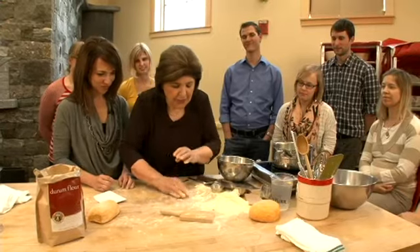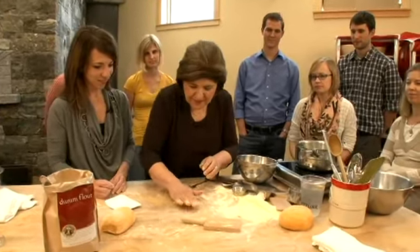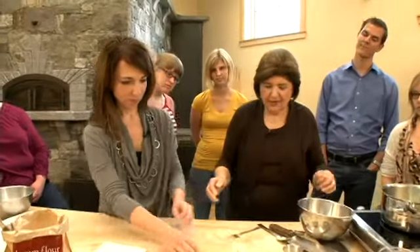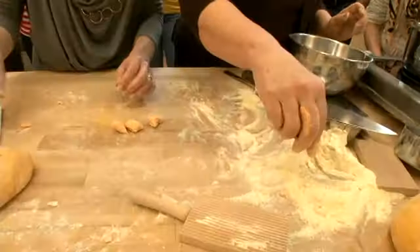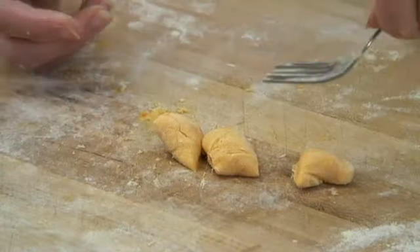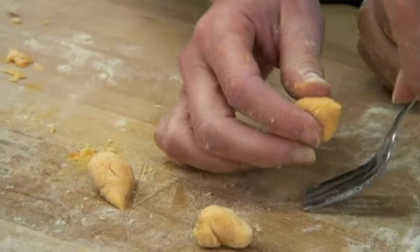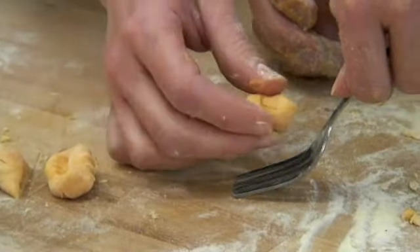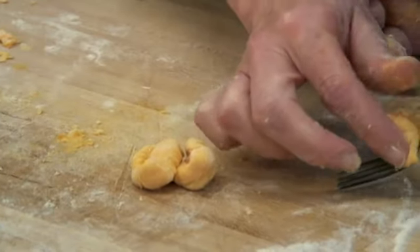Now let's try the fork method. If you don't have a butter paddle, you can use a fork. Cut those up, and hold the fork at an angle — not so high, down. If it's sticky, just add a little flour. The fork gives you ridges just like the butter paddle.